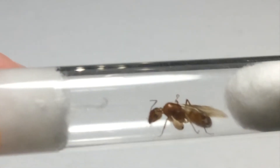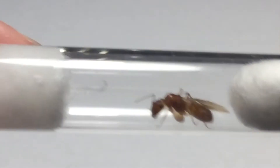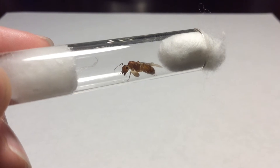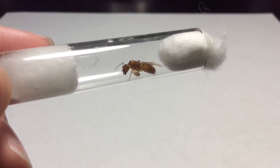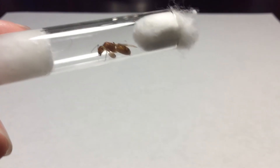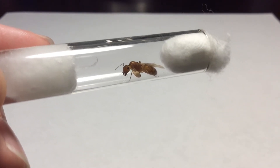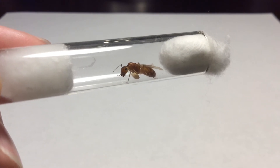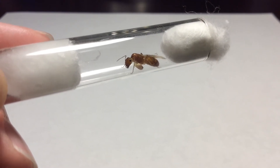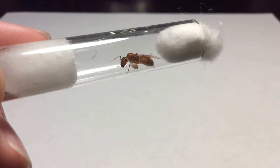Alright, so here it is — my newest and last queen ant that I've caught this week. My Camponotus Festinatus queen. I mistakenly thought that this queen was a honeypot queen, but then I did more research and I saw that the honeypot queen ant is more yellowish and more plump around the gaster area. But this queen is actually a Camponotus Festinatus queen, or a Carpenter ant queen.